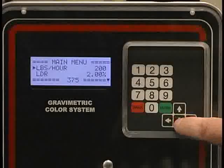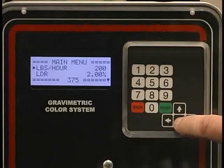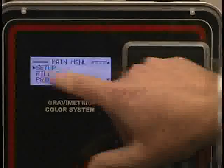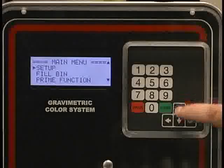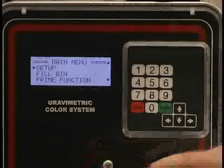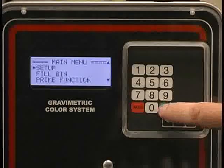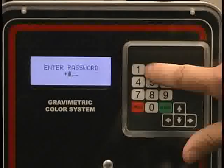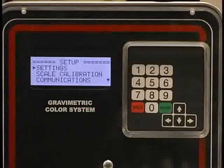Currently, only an arrow key pointing down is shown. If I toggle down, I can go to setup, fill bin, or the prime function. We're going to go to setup at this point. I hit enter and it requires a password. 2-2-2-2 is the password. Now you can get into your settings screen.